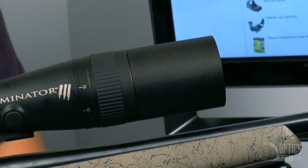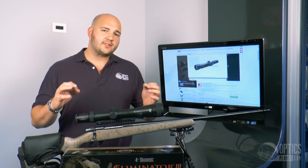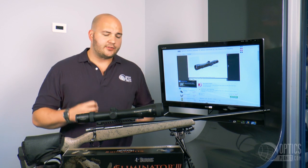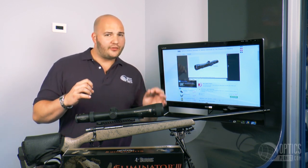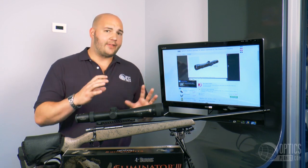Now because it's a laser rangefinder, you have a maximum reflective distance and then a target distance. The maximum reflective distance on the Eliminator 3 is about 1,200 yards. But if you're ranging on an animal — large game, say like a white-tailed deer or elk — you're looking at about 750 to 800 yards ranging on that animal.